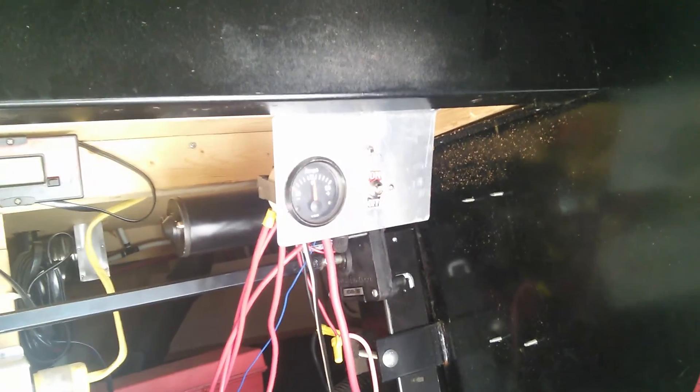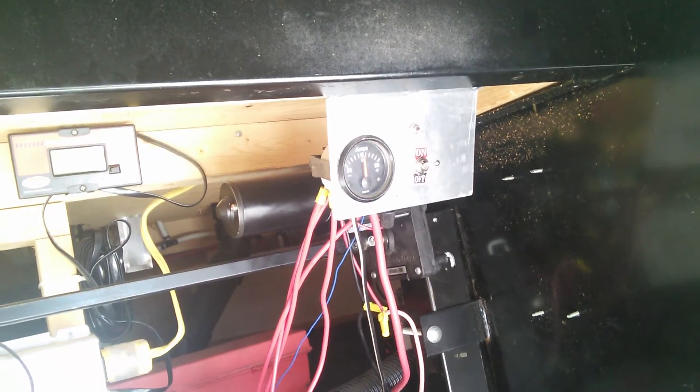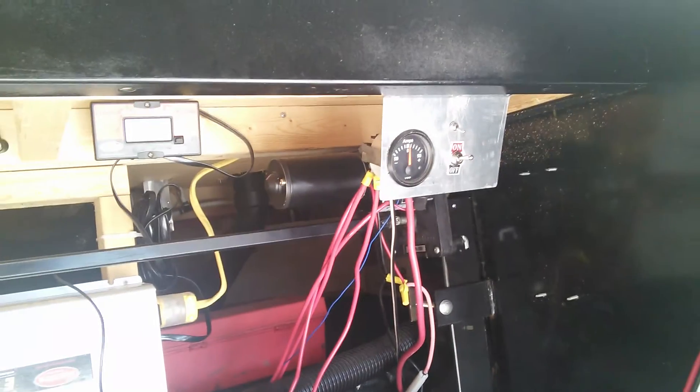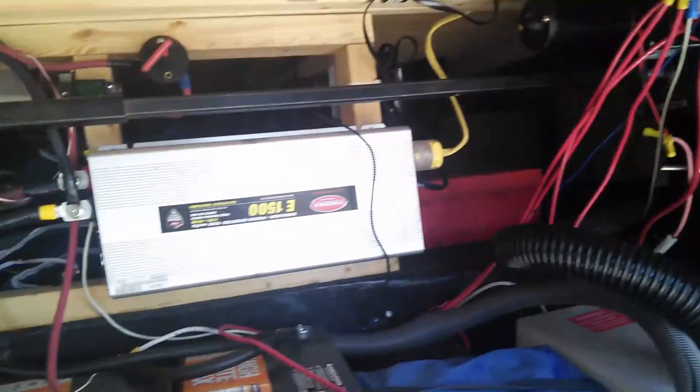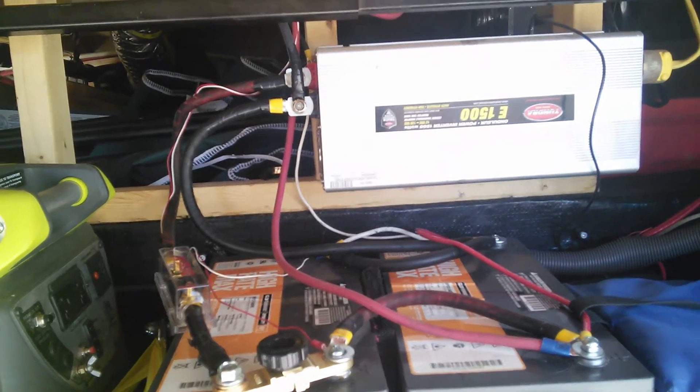I've got a sync switch so if I want to charge the house battery without being plugged in I can also charge the stock house battery, and I can disconnect everything. So far the results are positive with this MPPT controller.